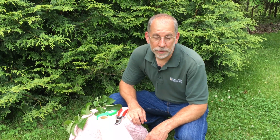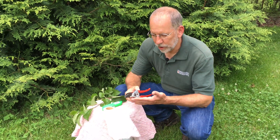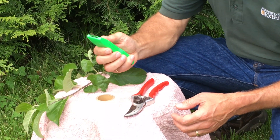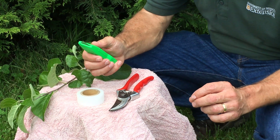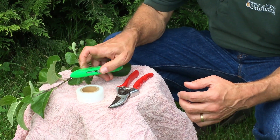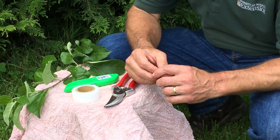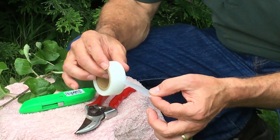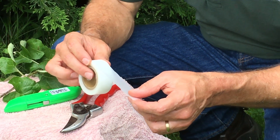The process of tea budding should be completed as soon as possible after the scion wood is collected. The tools needed are basically a pair of pruners to help with leaf removal, a sharp tool such as this box knife which allows us to make good sharp clean cuts on both the scion and the rootstock, and some way to secure the scion and rootstock together and keep the union from drying out until the healing process is complete. We're going to use this material called parafilm. Parafilm is a very thin sheet of plastic coated on both sides with paraffin wax.